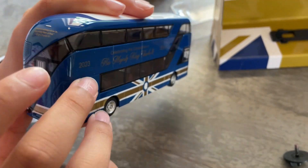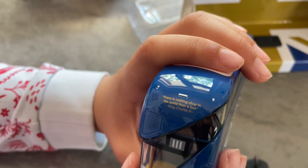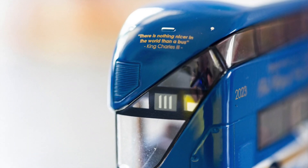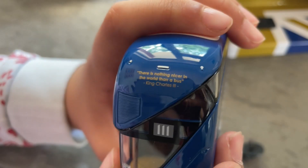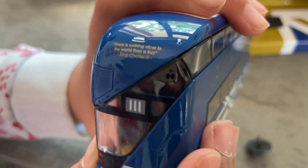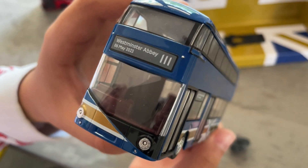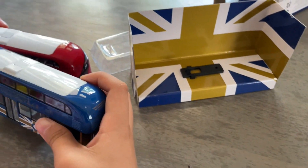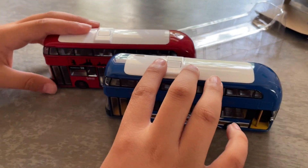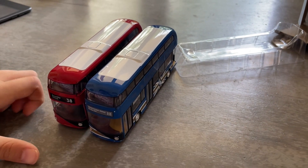At the back of the bus there's also a quote saying 'There is nothing in the world better than a bus.' The bus number is 111, as King Charles III is the third, and the third is basically three ones.